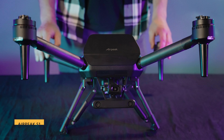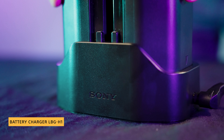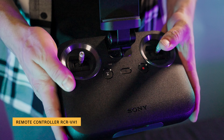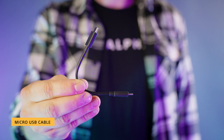Now let's take a look at everything you get in your Sony AirPeak package: AirPeak S1, landing gear, battery pack, battery charger, propellers, calibration board, remote controller, power cable, control cable, USB Type-C cable, and a micro USB cable.